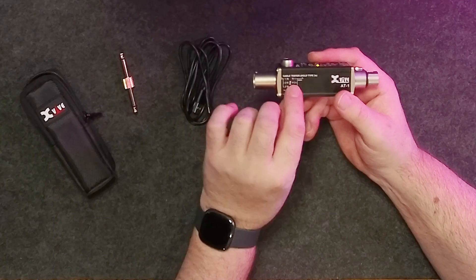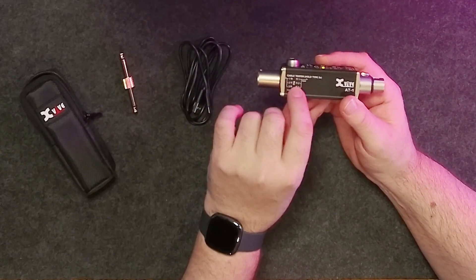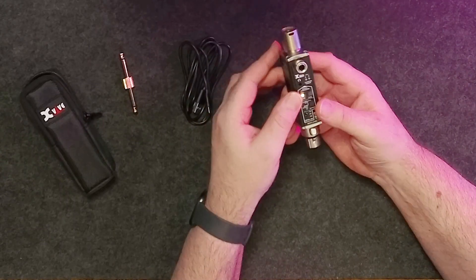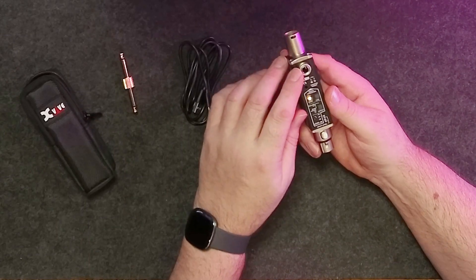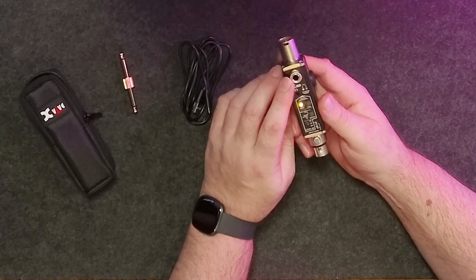On the other side we have LED indicators for cable tests for XLR, so we can test all the pinouts and make sure everything is wired properly and connected. On the front you'll see both ends are XLR in and out, and at the top there's a quarter-inch TS jack that also works as an input and an output depending on the mode we're in.